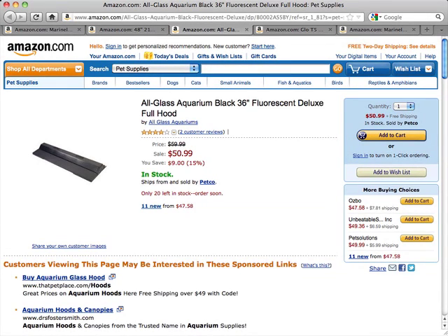This is a review of the All-Glass Aquarium Black 36-Inch Fluorescent Deluxe Full Hood. This hood is designed to perfectly fit 30, 38, and 45-gallon All-Glass Aquariums.